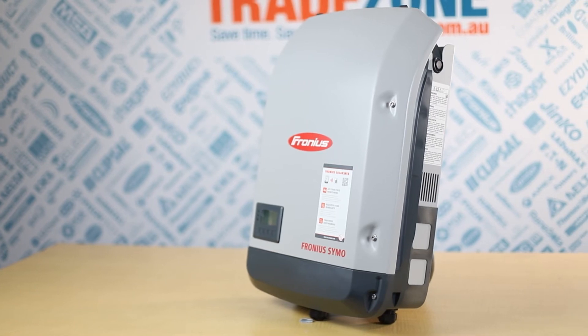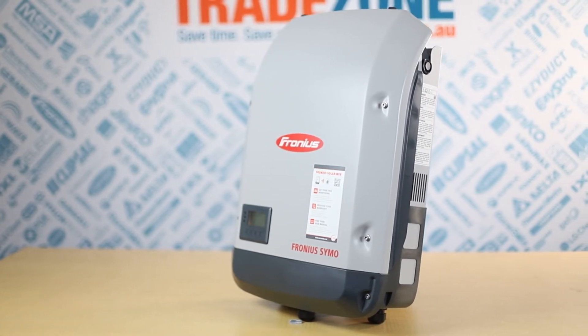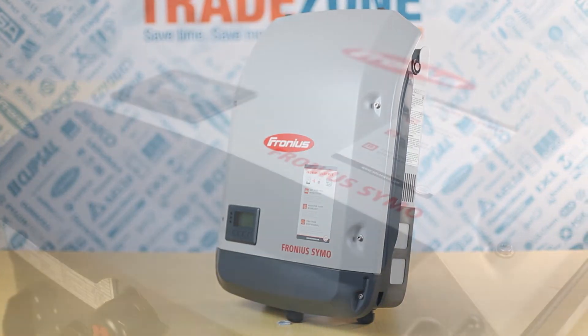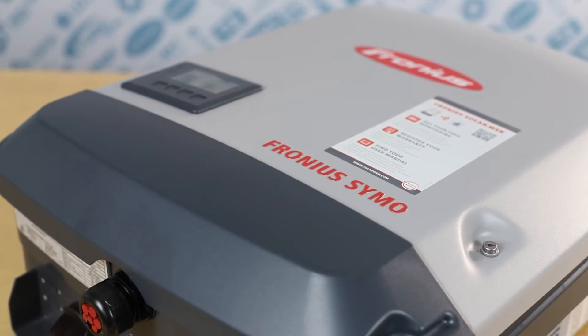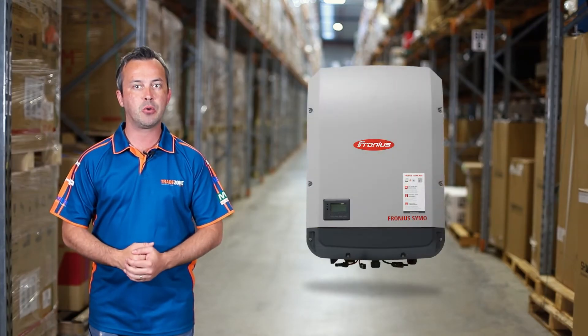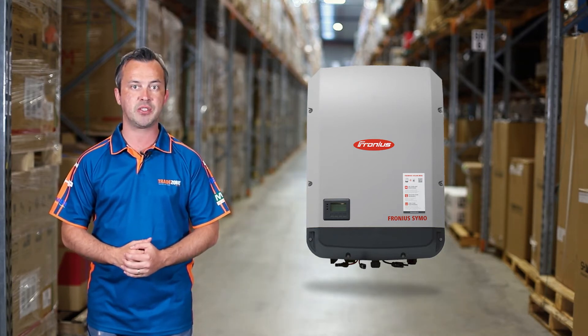The design of the Symo makes it the perfect solution for installing on irregularly shaped or different roof orientations. Like all Fronius inverters, high efficiencies come as standard, with the Symo boasting a maximum efficiency of 98.1%. The dynamic peak manager also enables the inverter to generate more output with shaded systems than traditional string inverters.